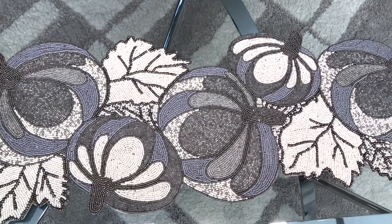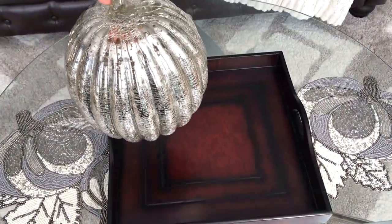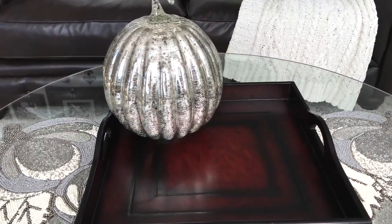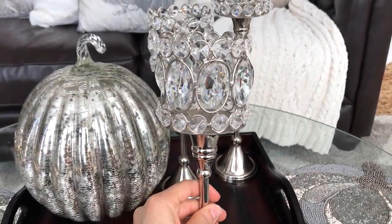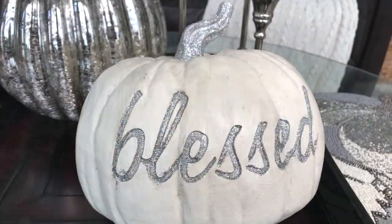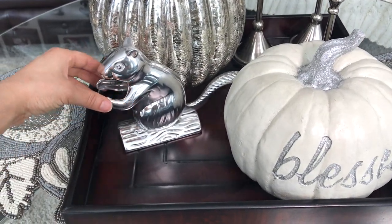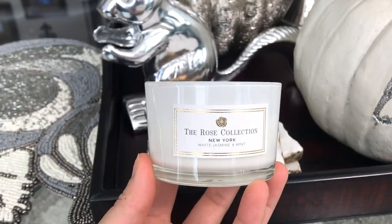For this first look I added this beautiful beaded pumpkin runner and a square brown tray with this large pumpkin. This large tray kind of matches my couches. To give it some height I also added these three bling candle holders, a cute little squirrel nutcracker as a decor piece, some marble coasters, and a small candle with a cloche to complete the look.